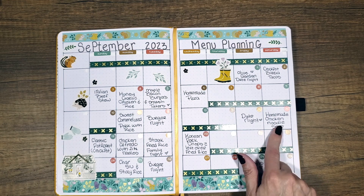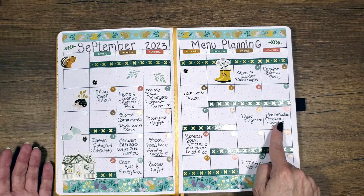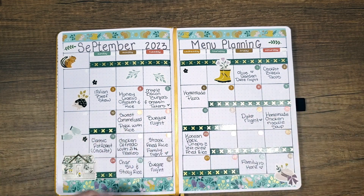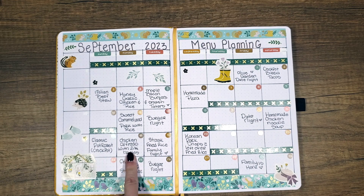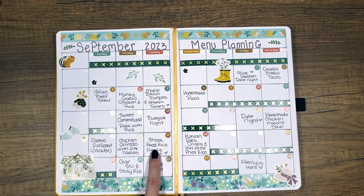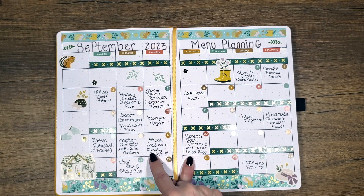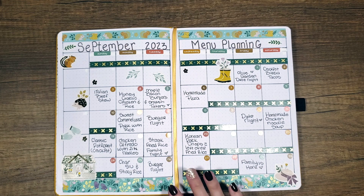Then we've got date night again, homemade chicken noodle soup — this is linked below in that Pinterest board, but I do a variation of it. It actually came out of the Betty Crocker cookbook — you're making the stock, making everything from scratch. The one that I use is straight out of the Betty Crocker cookbook, so if you have that, that is the chicken noodle soup that I make. Classic pot roast linked, chicken alfredo with ziti noodles linked — this is the Olive Garden recipe. This is my son's recipe, kind of like an Asian-Japanese steakhouse with fried rice. And then we have family from California coming to visit this weekend, so I have no idea what's going on there.